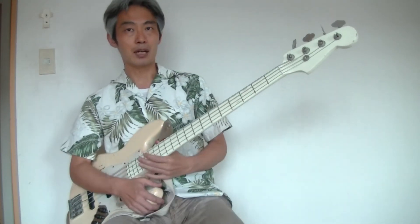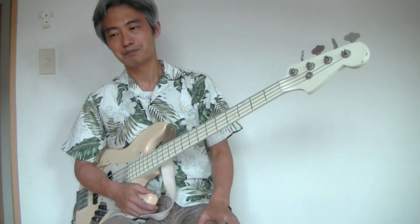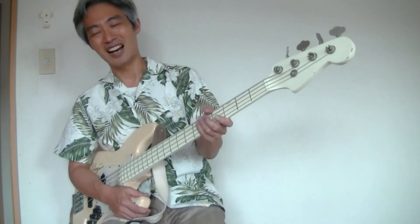And I would like to share how to play it — how to power up your left hand.